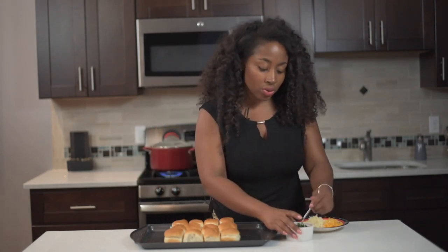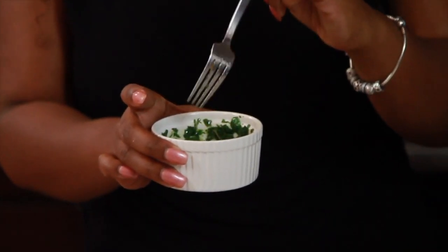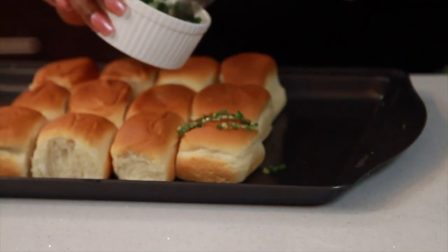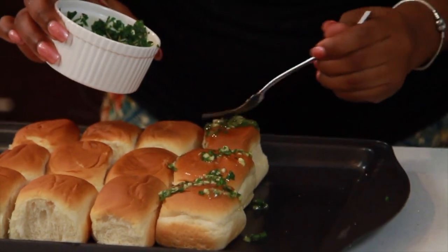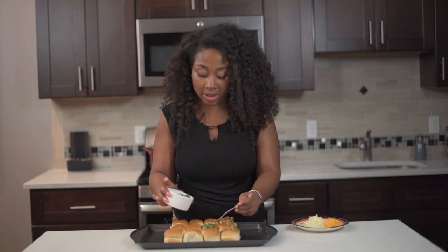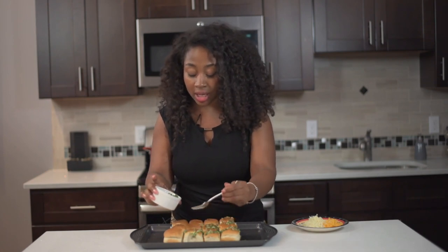What I did was I cut up some parsley with some garlic and some seasoning. I use Creole seasoning, Italian seasoning, and a little bit of garlic powder. I melted butter and then I just added the parsley with the garlic and the other herbs. You're gonna take this and just put it on the top of your Hawaiian rolls, and when we put this in the oven it's gonna really bake in to the flavor and be like a buttery crispiness.